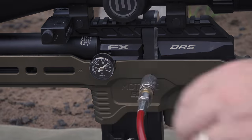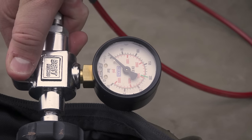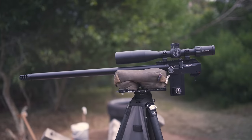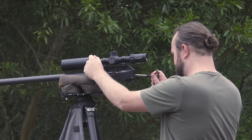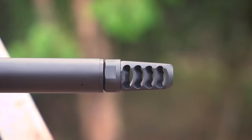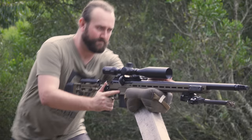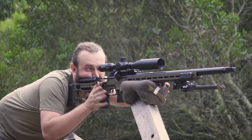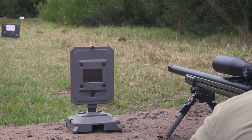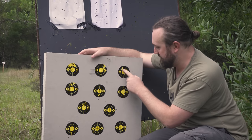In this two-part series we're going to run through the entire setup and tuning process, with phase one being a general configuration and balancing of the valve and hammer to find a good projectile weight and velocity for both the aluminium and carbon cylinders. Phase two will see us fit the chassis and get to work fine-tuning our settings to tighten up group sizes and velocity spreads.